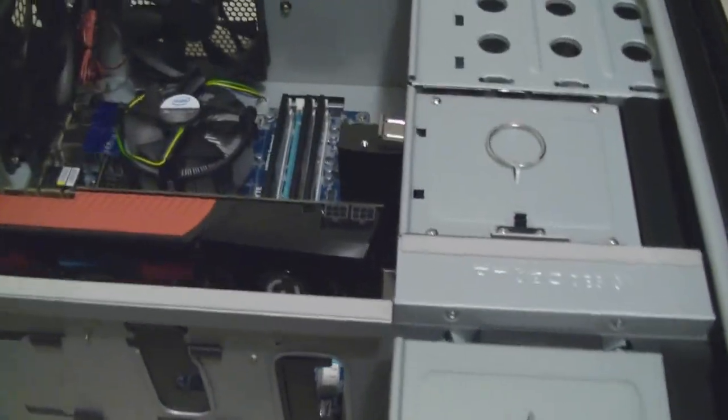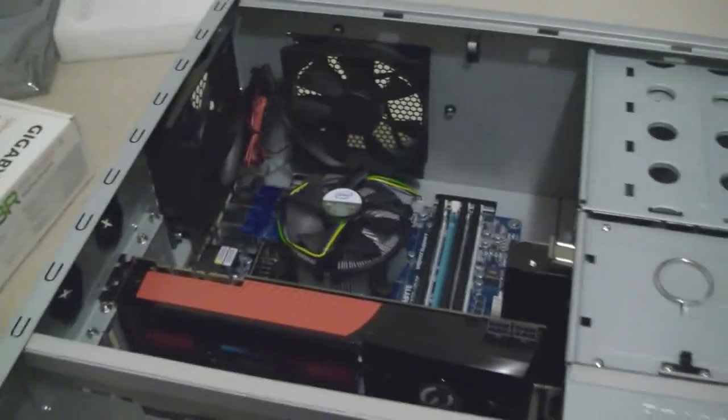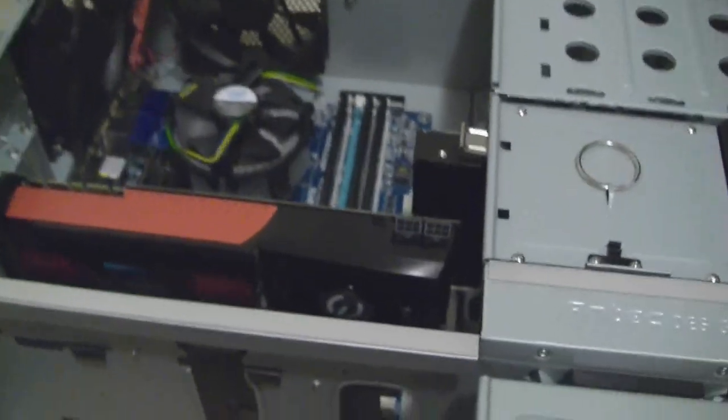We're going to obviously need power here, here, and over here. First of all, I'll run the SATA cables. Just before I go, I want to show you — to put the CD drive in, you've actually got to take out whatever drive bay you're using. You've got to take out that piece of mesh at the front and pop off the little blank plate as well to be able to slide it in.